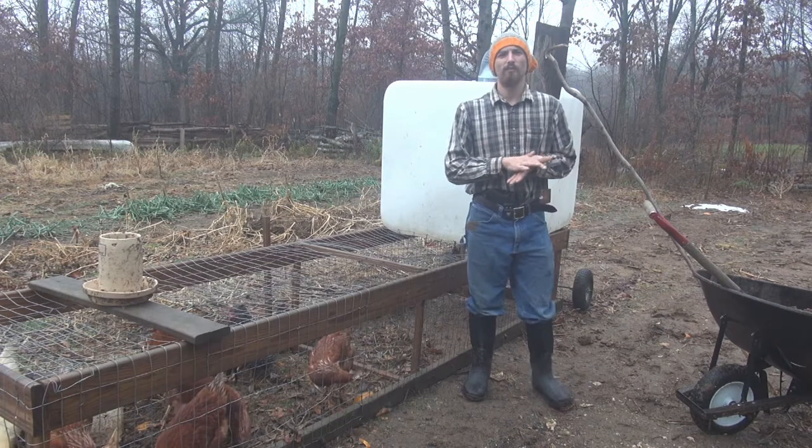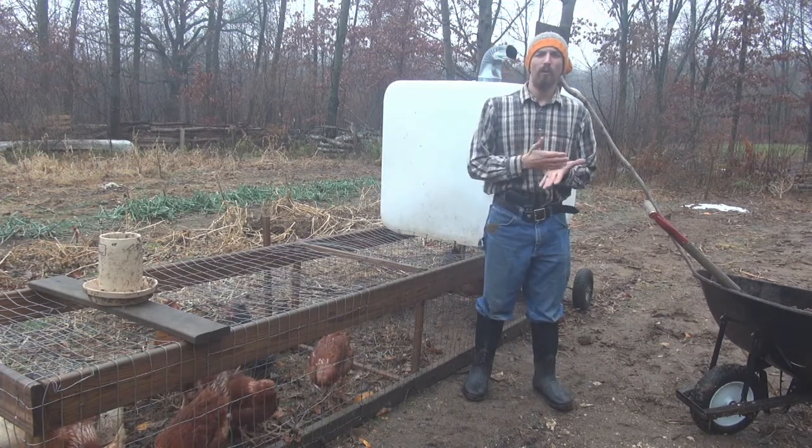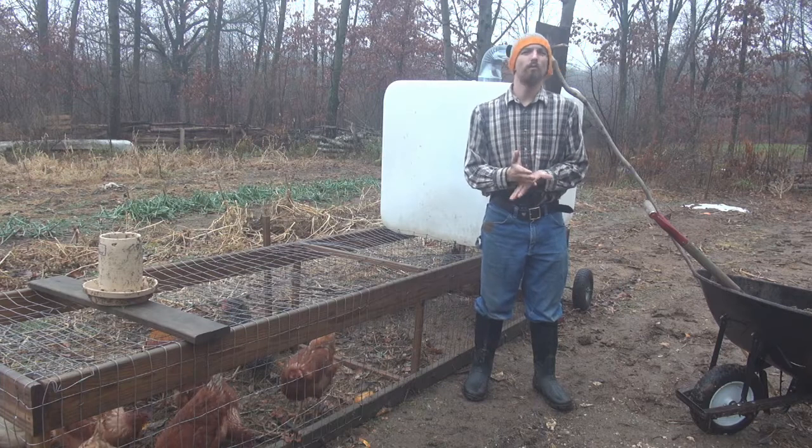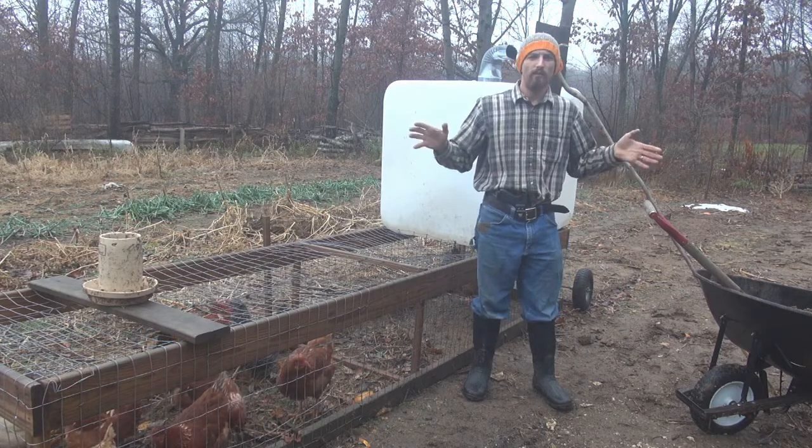Hi there. I'm going to address some concerns today about chicken manure — whether or not you can use it in your garden. Is it caustic? Is it toxic? Will it burn my plants? Will it kill anything that it touches?